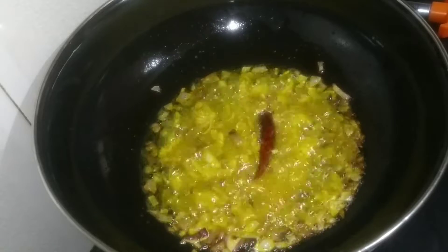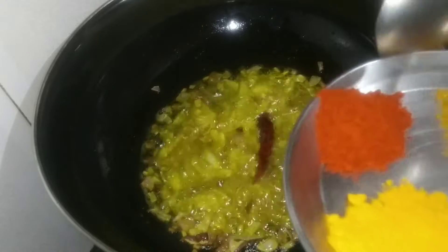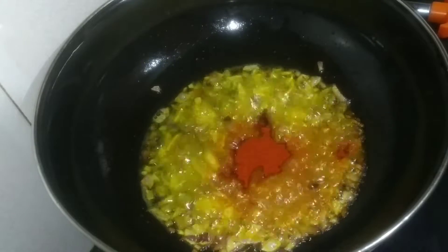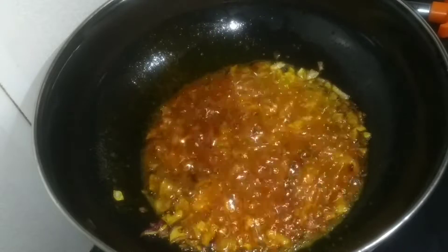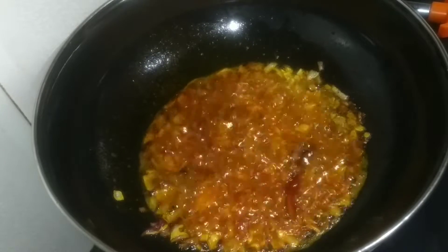After making a tomato, I am going to make a tomato.